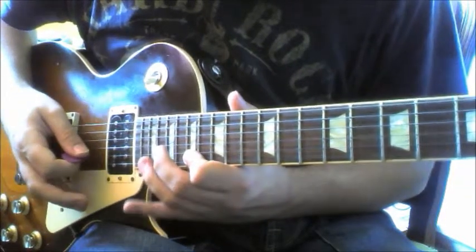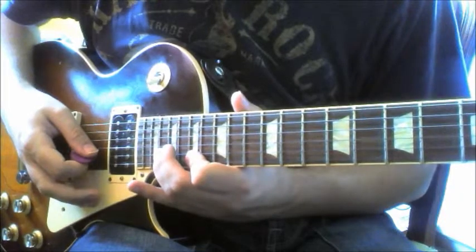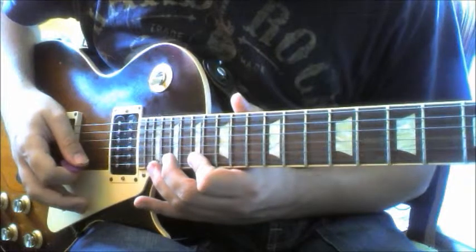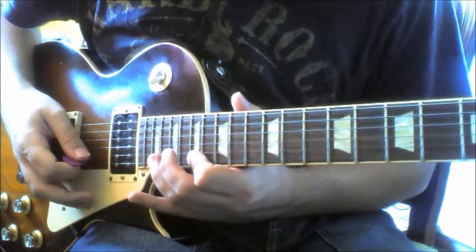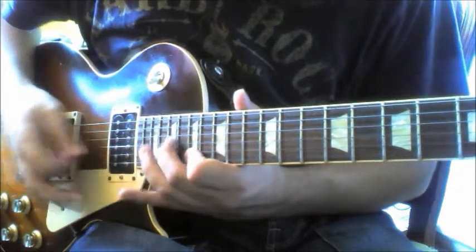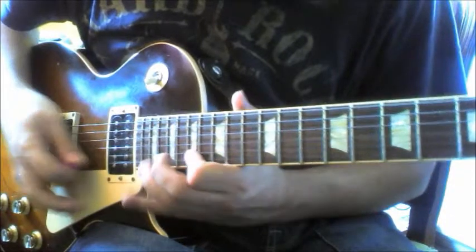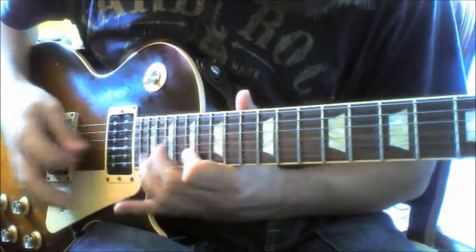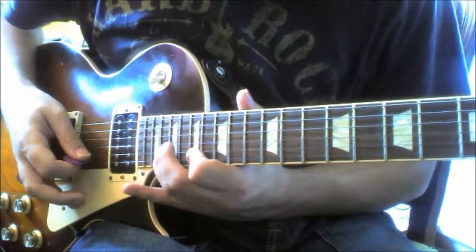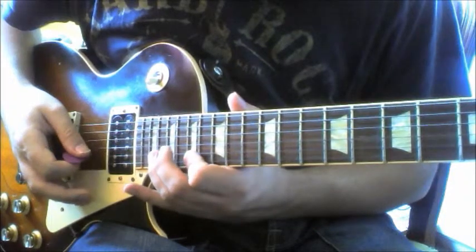After that we go: 17, 20, 17 fret of the B, hammer on pull off, and then 17 on high E, then 20 to 17 on the B and 19 on the G. So far we have that, and then we do another 17, 20, 17 pull off on the B.